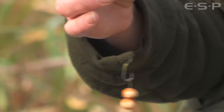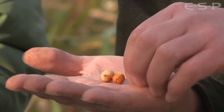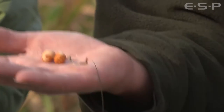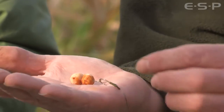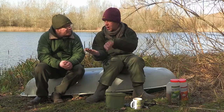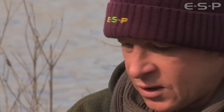I use them with boilies as well as nuts obviously, but with two tigers and as soon as you tighten up to it, it doesn't matter what. I've actually tied this rig with the cryogens on the ESP site - it's exactly the same. Even if I turn the hook up, as soon as you tighten it's on. The hook actually rights itself as you tighten up - you can see it stand up. So there's no shallow hook holds, it's going in properly as it should, right up to the bend. I'm so confident with it now, I've been using it so long, I just love it.